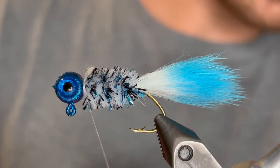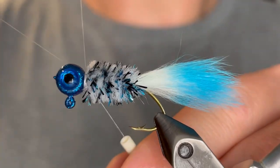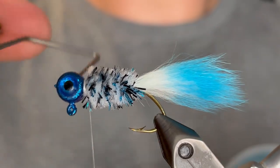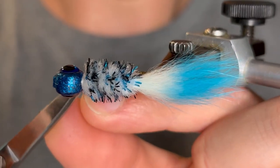Now we're going to whip finish. Just give it a five or six turn whip finish as usual. Pull that tight and clip the thread.